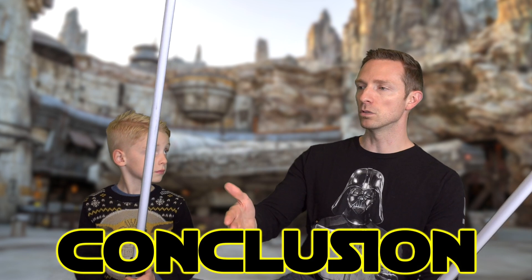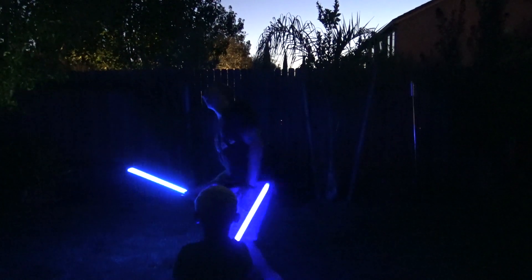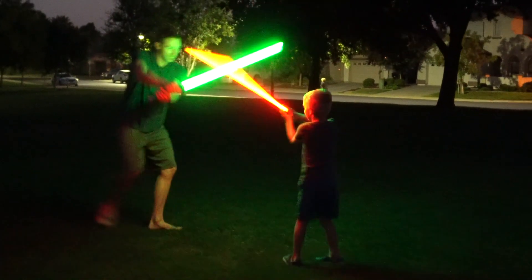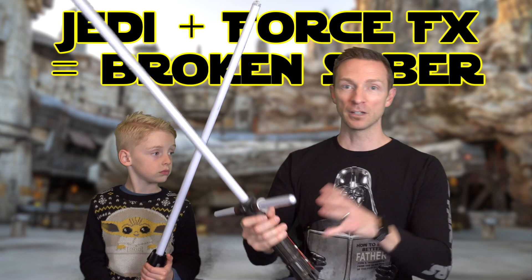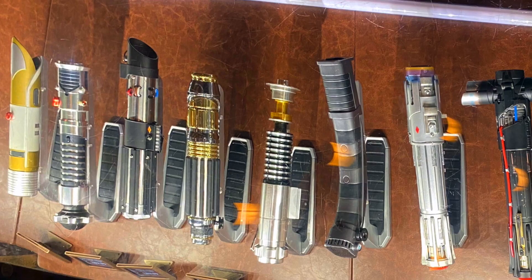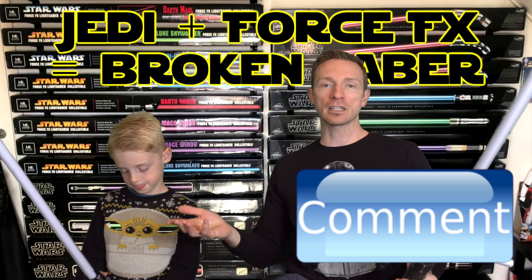Do you think it's safe to duel at the Youngling level? Yeah — as long as you're gentle, it couldn't break anything. So Youngling is safe. Padawan is where you're getting into more risky territory. That's still our goal — stay at Padawan and not get into Jedi status. It should always be more about form and fun instead of strength and damage. Leave comments below about what you think about dueling with these sabers from Galaxy's Edge or Hasbro and if you think it's worth it.